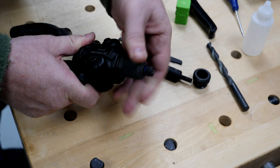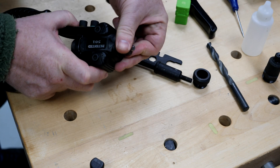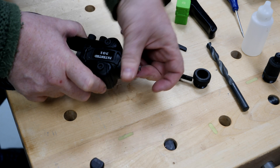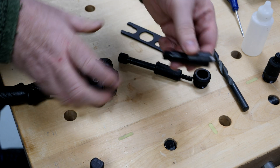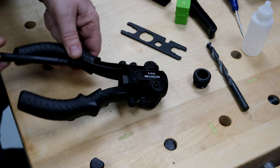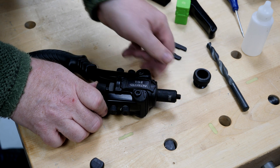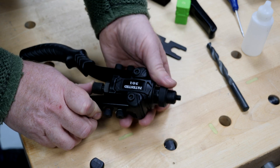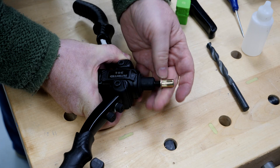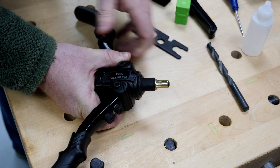Setting up the new tool for threaded inserts requires the appropriate mandrel — in this case an M8 mandrel — and a replacement ring. You start by disassembling it from pop rivet mode. Using the supplied spanner, you unscrew part of it, then the new piece goes up from behind, slips on top, and the new locking ring goes on.